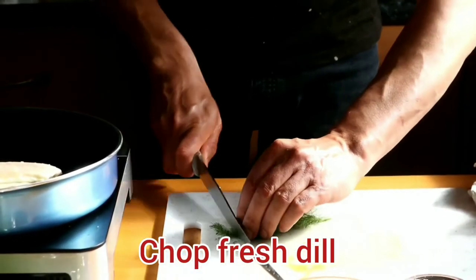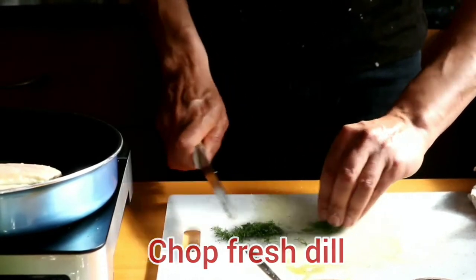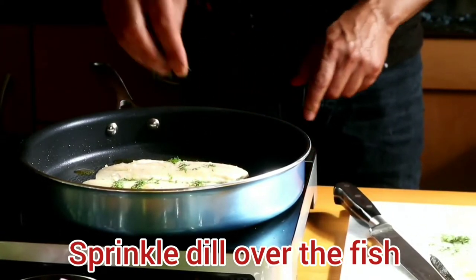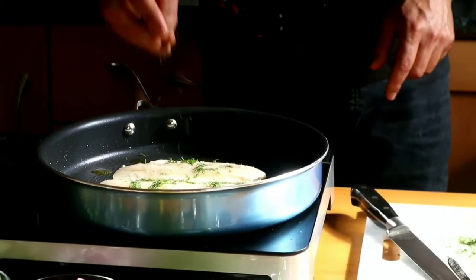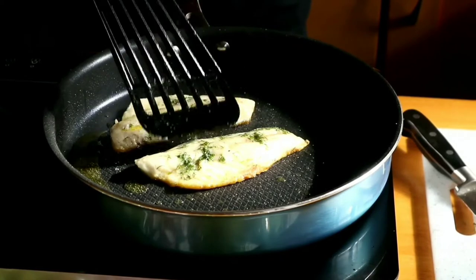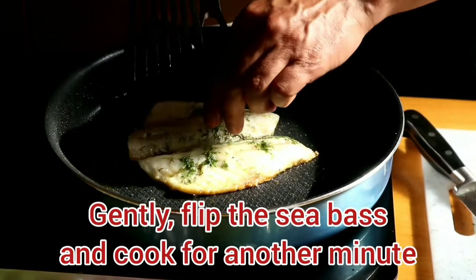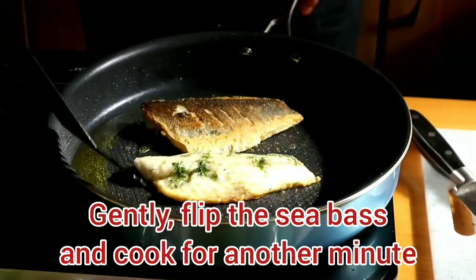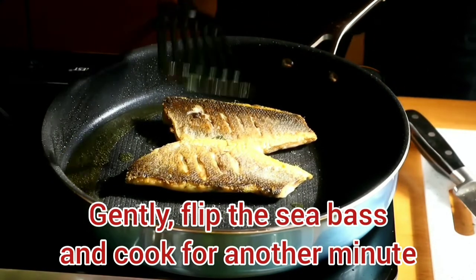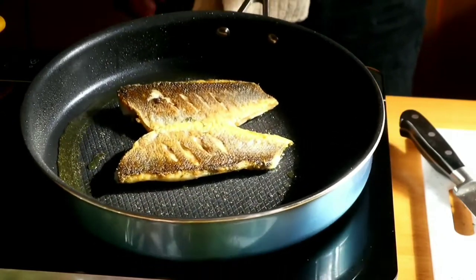I'm going to chop some dill to go over the sea bass. Now it's almost cooked — we have to flip it and cook for 1 more minute. You see, 3 minutes cooked — nothing brown on this side yet. Now it's ready, about 30 seconds to 1 minute more on this side. Then it will be ready.